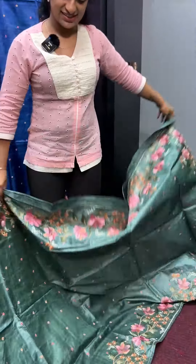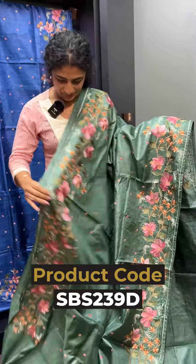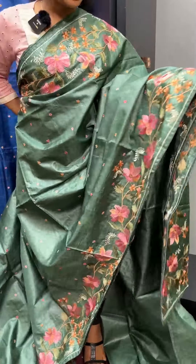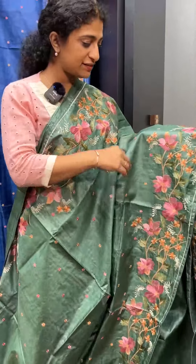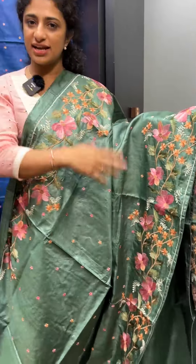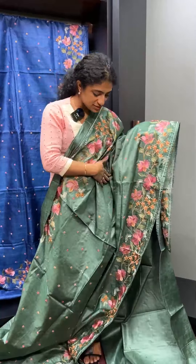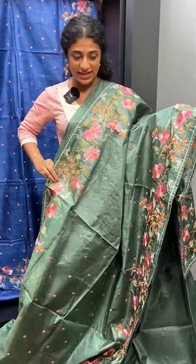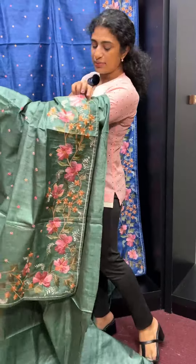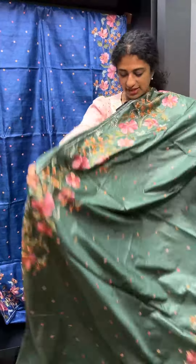It is a very bright color. The floral design is very interesting. The leaves are almost matched with the olive green color. The pink flowers are always highlighted in this shade. When plain, the fabric is full of scattered flowers.